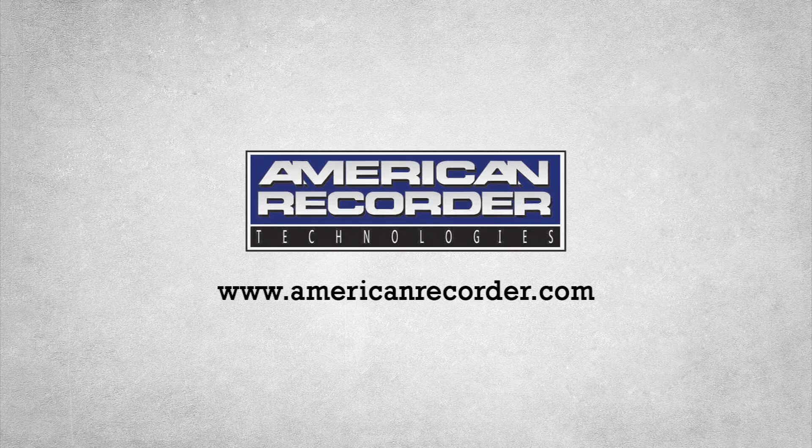For sales and information, visit American Recorder on the web at www.americanrecorder.com.